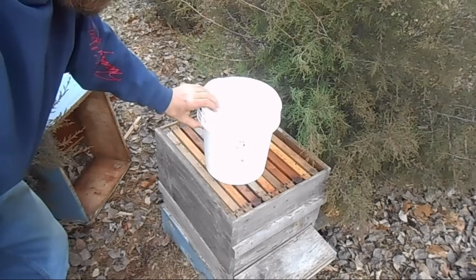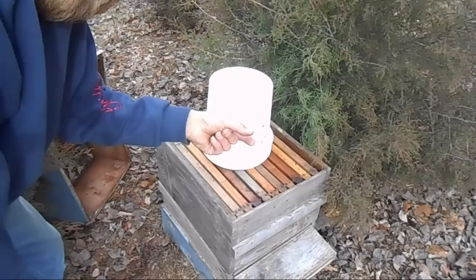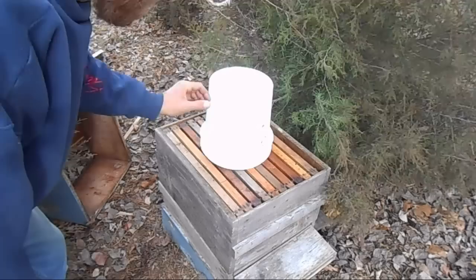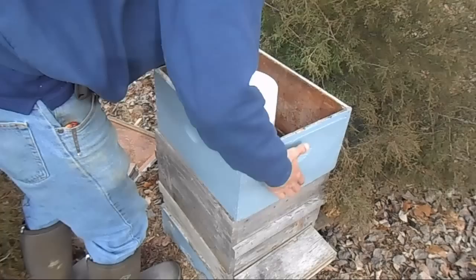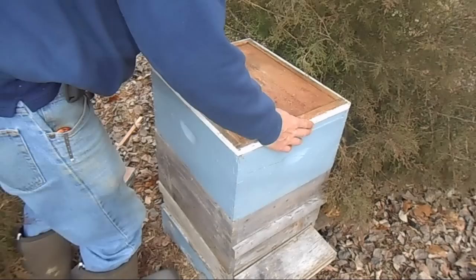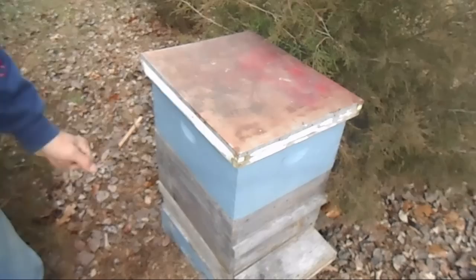This is called a pail feeder. This is basically a small bucket that I've drilled really small pinholes in the top of. When I turn it upside down, the vacuum inside the bucket keeps it from just showering out on the bees — it basically creates little droplets hanging from the bottom of the lid where the bees are able to come up and eat. To protect this and the colony, another box goes around it — you can see my deep box here will fully enclose it. Now you don't have to worry about robbing. That would be a pail feeder.